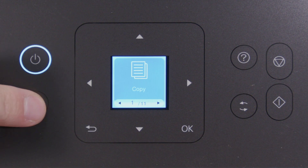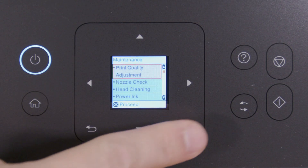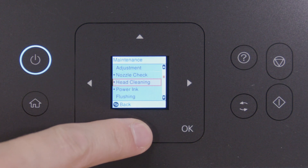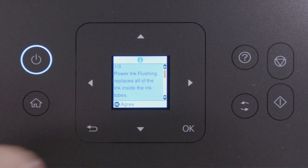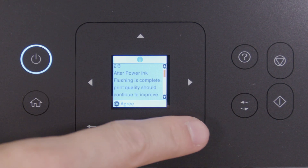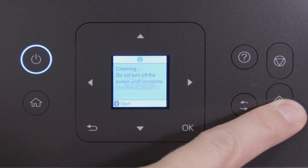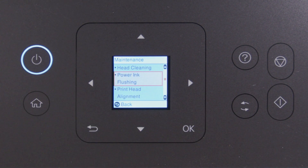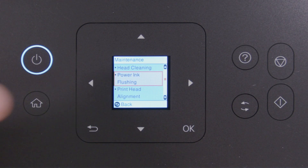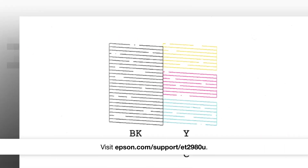Press Home, select Maintenance, then select Power Ink Flushing. Follow the on-screen instructions to run the Power Ink Flushing. Print another Nozzle Check pattern. If you still see gaps, contact Epson for support.